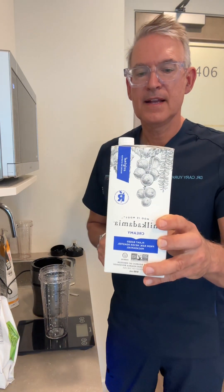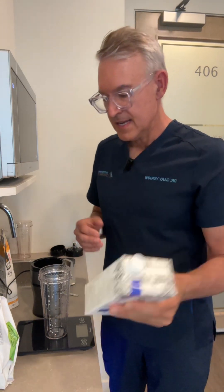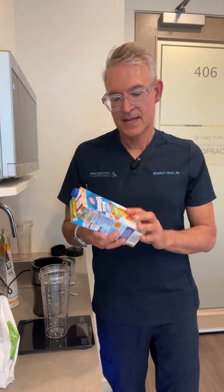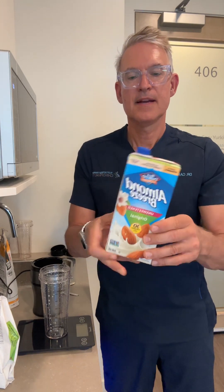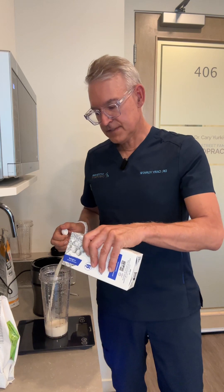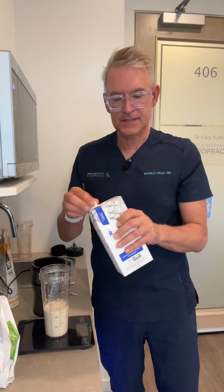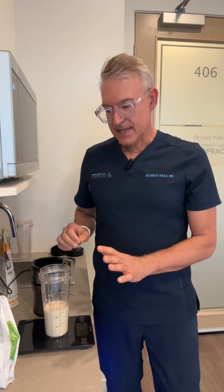I love macadamia nut milk. This one is somewhat sweetened — not unsweetened — so one cup has 70 calories. Depending on what type of diet you're on, you might want the sweetened one, or you could use something like almond milk, which is unsweetened and only has 30 calories per cup. Today I'm going to use the sweetened macadamia nut milk, since macadamia nuts have the healthiest oils. I'll put in 250 milliliters as one serving. Once you open it, you want to refrigerate it. That's my base.